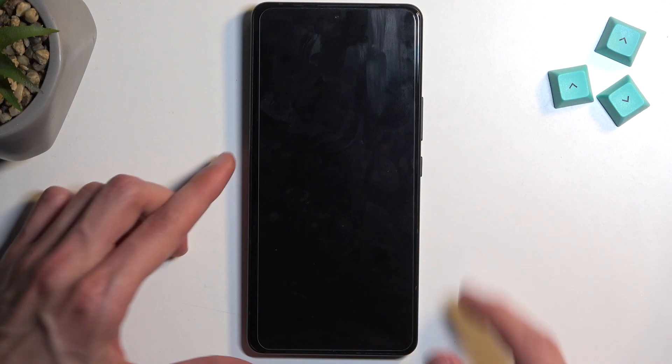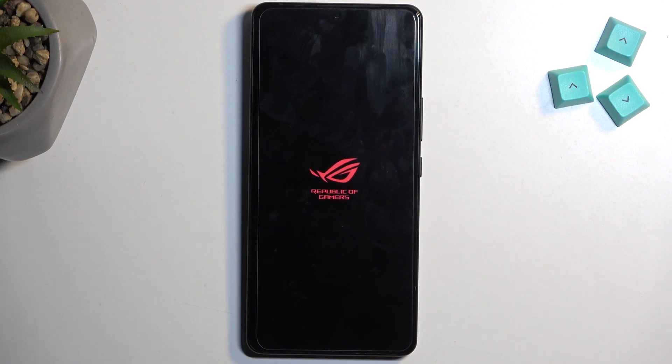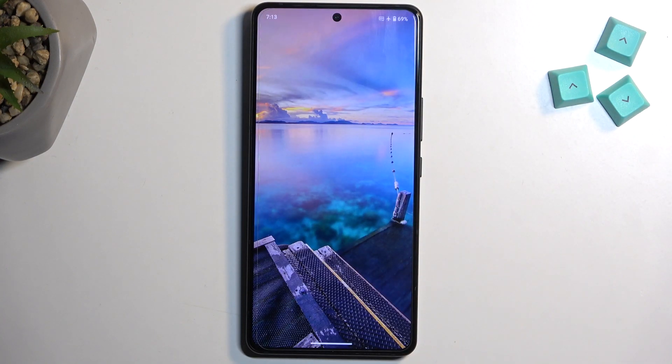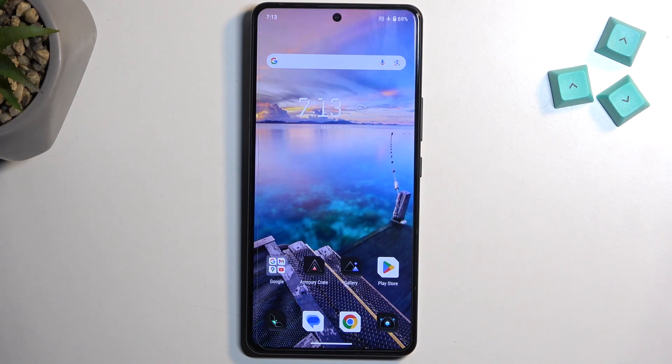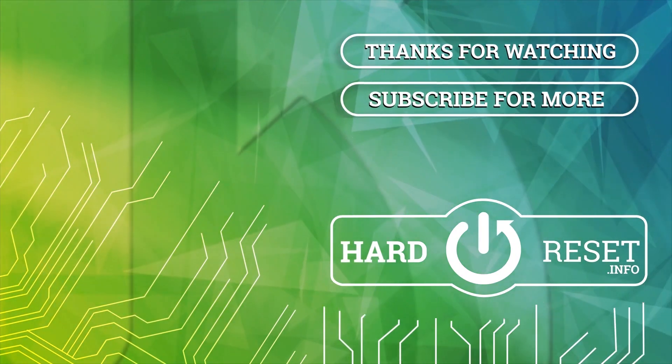So I'm going to confirm start, and let's just wait for the device to boot back up. And there we go. If you found this very helpful, don't forget to hit like, subscribe, and thanks for watching. Bye-bye.